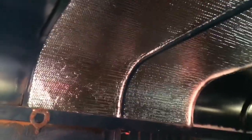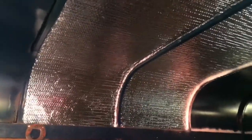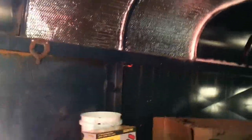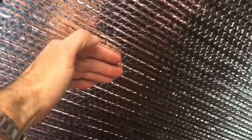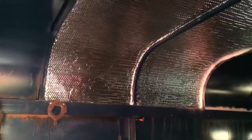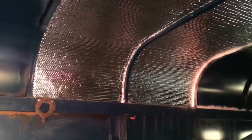I used Loctite Power Grab adhesive, cut the foil to fit easily with just a box cutter, pressed it in and it went up beautifully and stayed. I've pulled the trailer a couple times since and it stayed no problem. But what I didn't like was I could feel the same temperature against the foil as against the metal — and it hit me that you need an air gap for that foil to do any good.